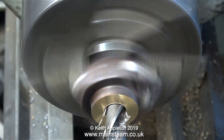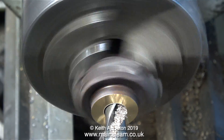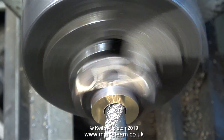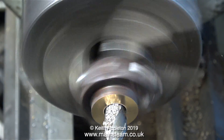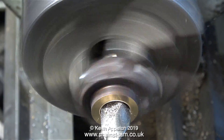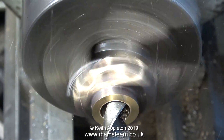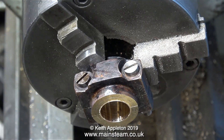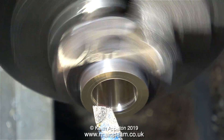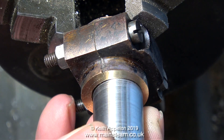One viewer commented that if he had been doing the job he would have drilled out the pieces of phosphor bronze first. Yes, I suppose you could do that. The reason I did it this way though was for a specific reason: by drilling out the pieces of phosphor bronze once they're fitted into the brasses, the pressure of the drill against the work is desirable, as it keeps the brasses in place against the chuck jaws.